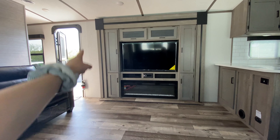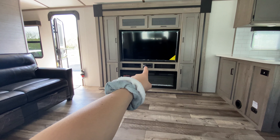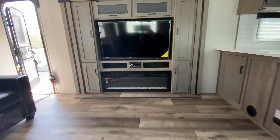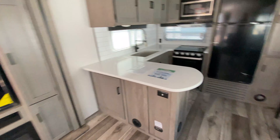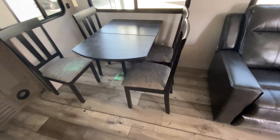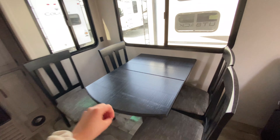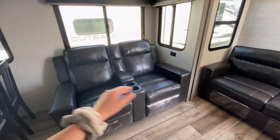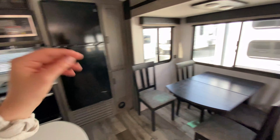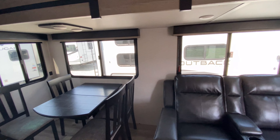Storage runs all the way in kind of a U shape. Just above your fireplace is your Bluetooth speaker system, where you can access your outside and inside speakers. And then you've got that humongous swivel TV. Right next to your theater seats is your freestanding dinette with very comfortable seating cushions. The darker wood tones and darker colors in the sofas look really nice with the lighter tones throughout the camper. Windows are all across this slide out too, so you have that natural light coming in.